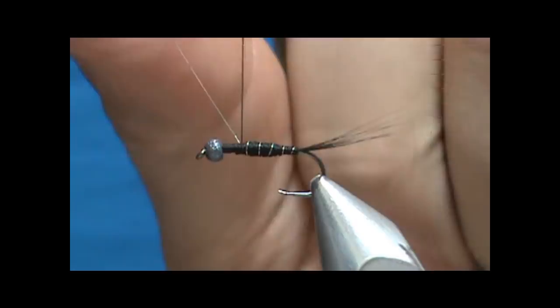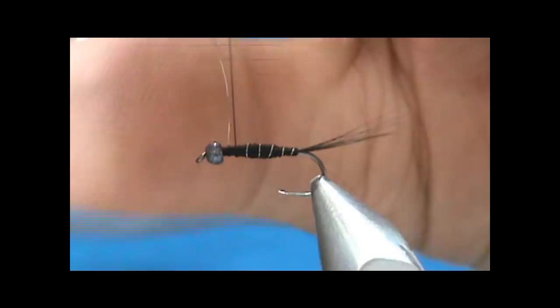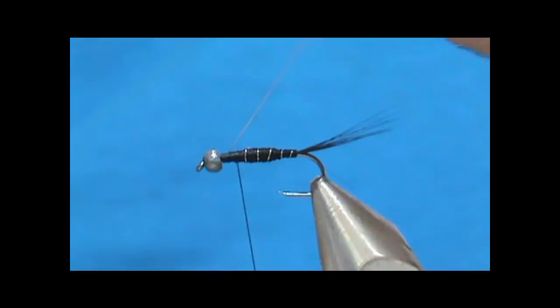You can tie these flies down pretty small — size 20s if you want. I like these flies for the summertime when you're kind of forced to do mostly nymph fishing. They're a nice Baetis fly.